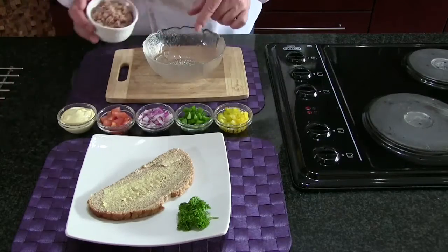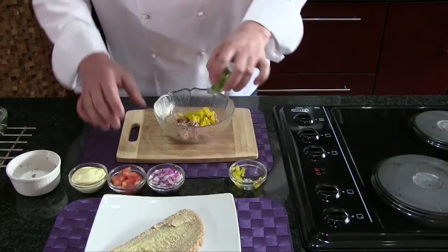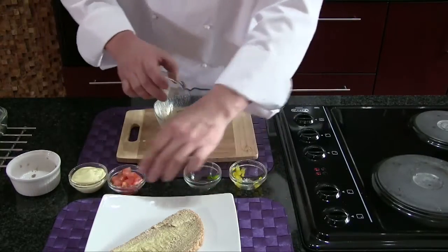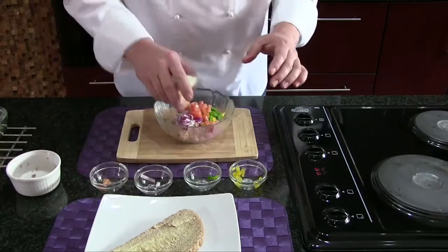Now you take the tuna, pour it into your bowl. The yellow pepper, like that. Then the green, the onions, of course the tomato, and then lastly the mayonnaise, like that.